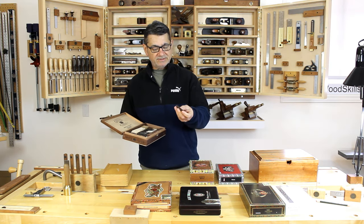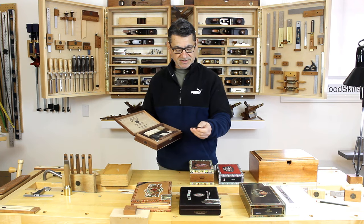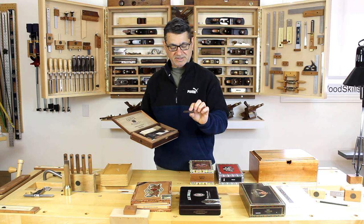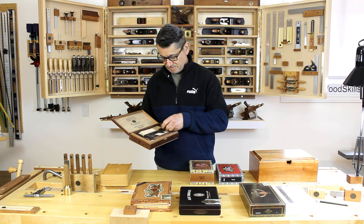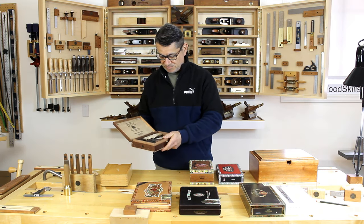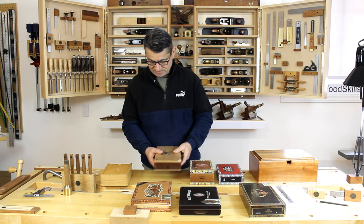This would be a handle — it's got a shaped tenon on one end and it fits into a slot, a mortise on a box, more than likely a drawer or a box. That gives you an idea of a larger box with different sized pieces.